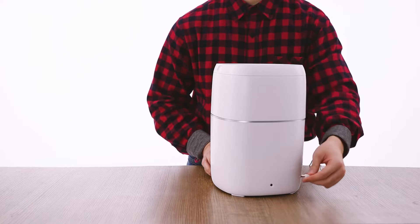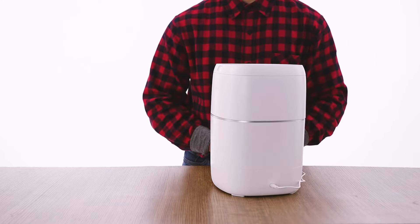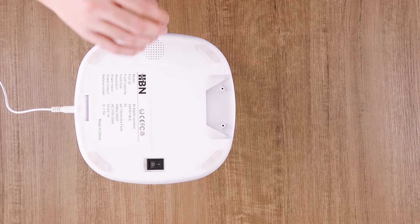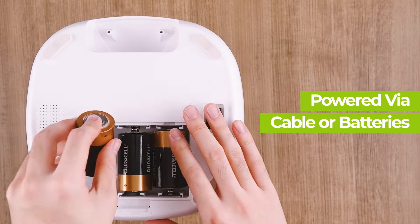Let's start by powering the device. Simply take the included cord and plug it into the back of the pet feeder, then press the power switch on the bottom. The device can either take three 1.5-volt batteries or can be powered by the included cord.